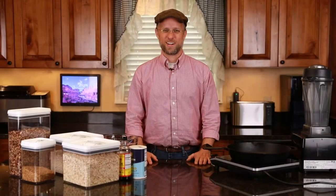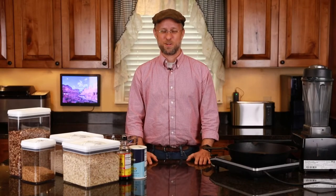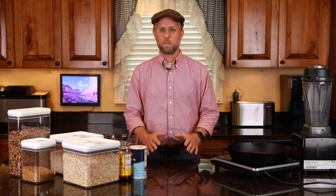Please join me in the kitchen as we check it out. Hi and welcome back to our kitchen. Today I'm excited to share with you a recipe of how to make a pecan oat burger.